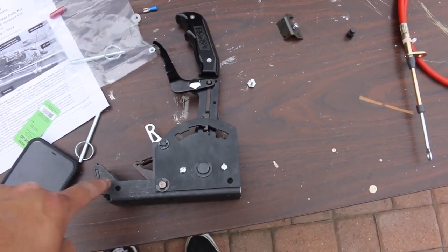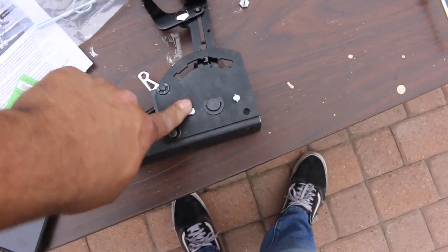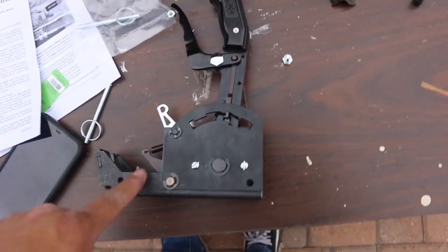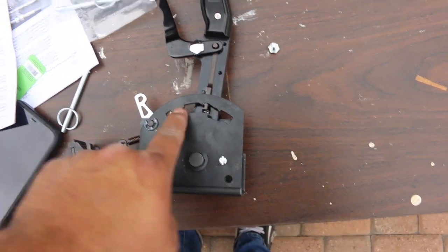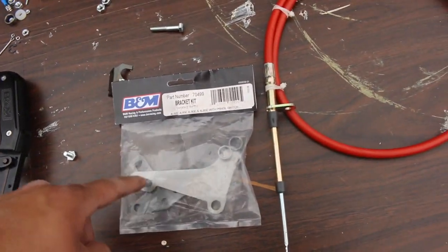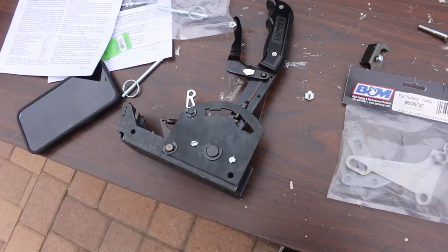One thing to note before you decide to buy this and install it: if you're installing this on a 4060 or 4080, or any four-speed GM transmission, you need to buy a different shift plate. It's part number 80712. Really easy to change out — you undo these bolts, a couple of C clips, put the new plate in, and that's it. I would also suggest greasing this up. Also, it doesn't come with the supply brackets, so you also need part number 70499 to get this all to work.